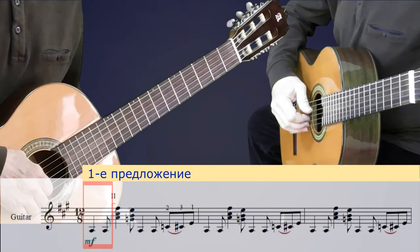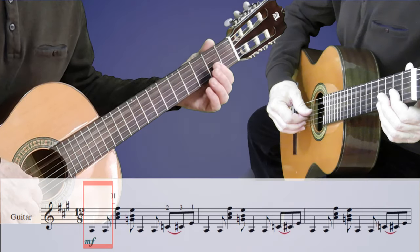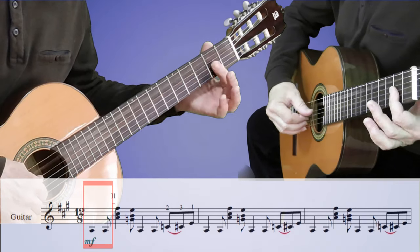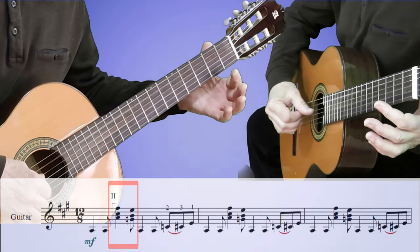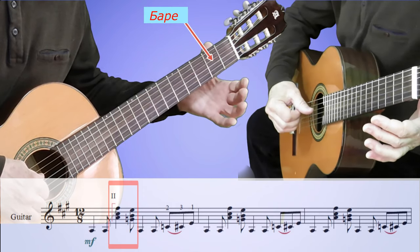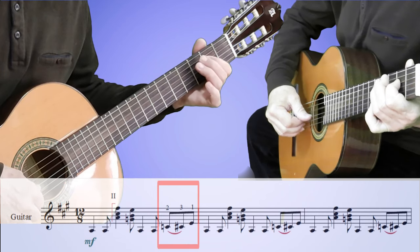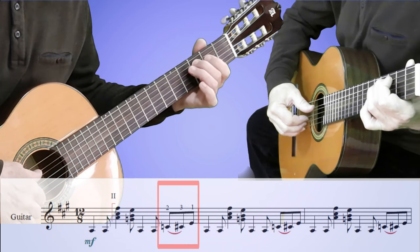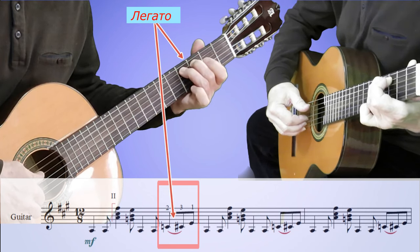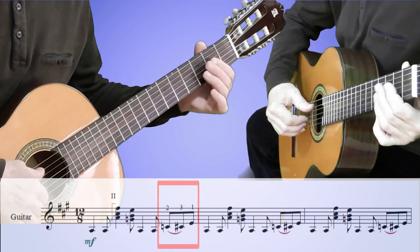Начинаем с ноты ля на пятой открытой струне, играем в правой руке большим пальцем. Здесь надо правильно ритмически просчитать восьмыми долями, потому что первая нота четвертная, а вторая восьмая. Раз, два, три. Здесь ставим маленькое барре на втором ладу на три первых струны, а затем открытые струны. Дальше мелодия опять на пятой струне, и здесь будет вот такое легато — его надо отработать. И заканчивается фраза на ноте ми на четвертой струне.